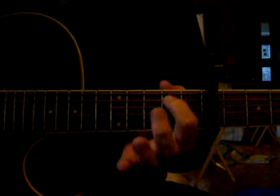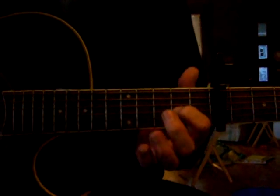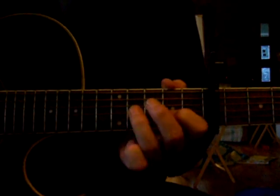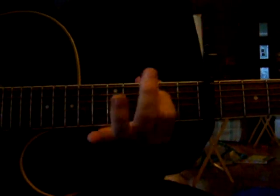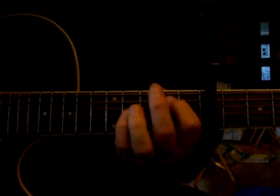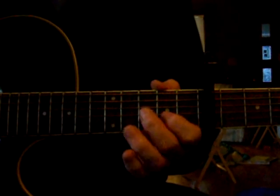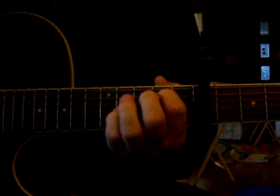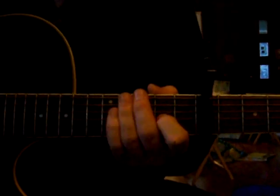Pull off. First string, open. So the whole intro — that first part of the intro — then he repeats that, with the exception of an octave where he slides it. So when you repeat that lick, it's going to look more like this. Add the octave here. So that's the intro.